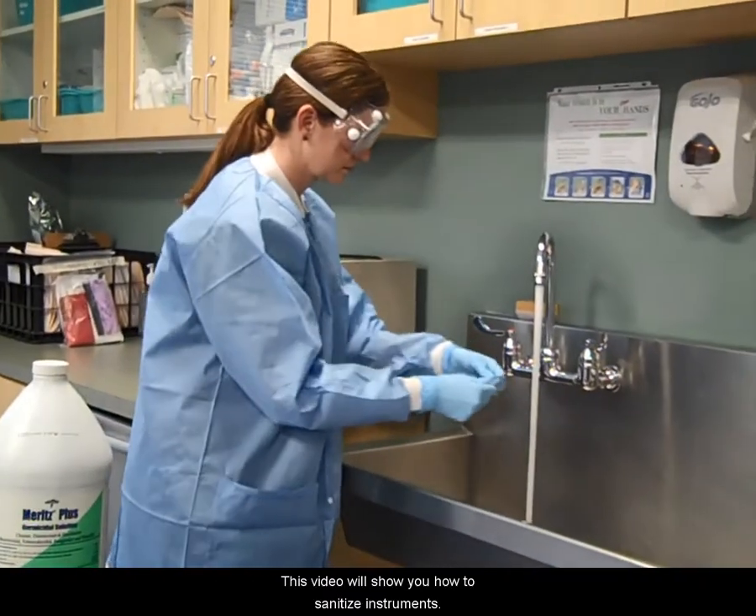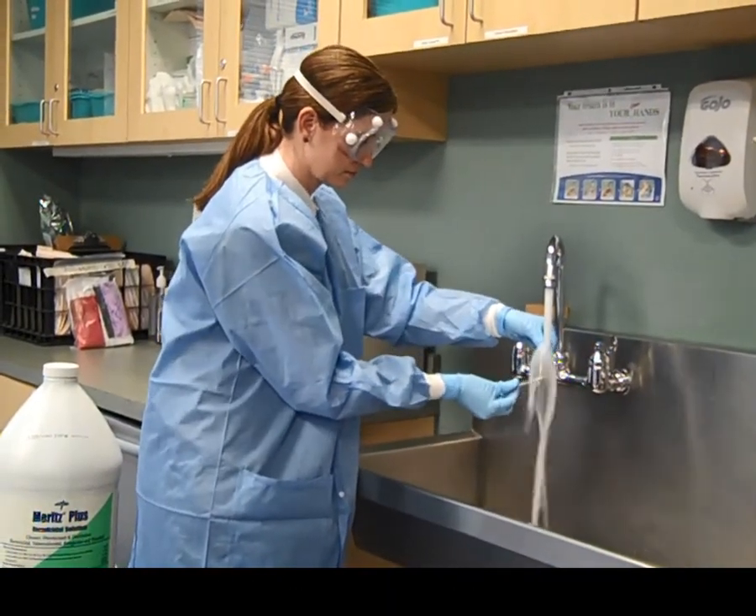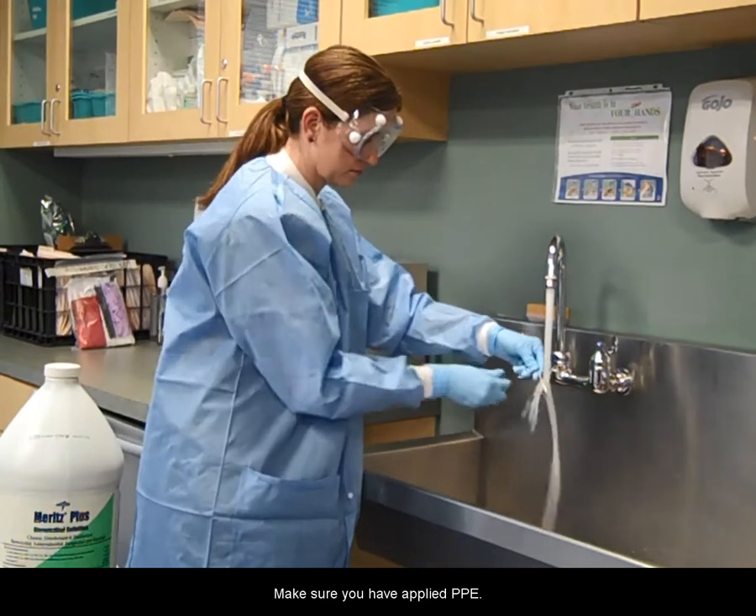This video will show you how to sanitize instruments. Make sure you have applied PPE.